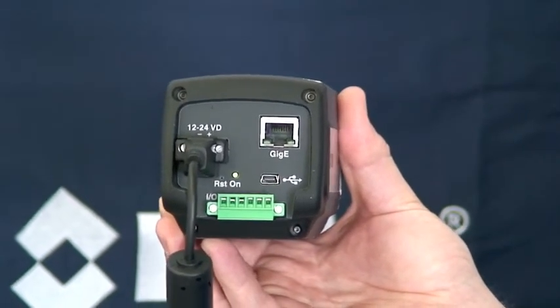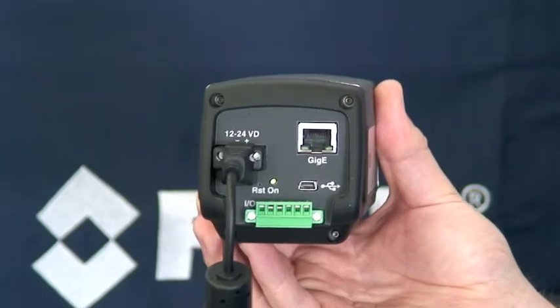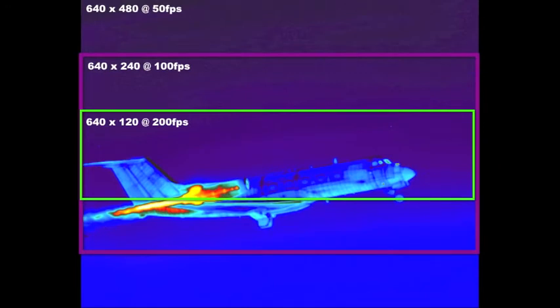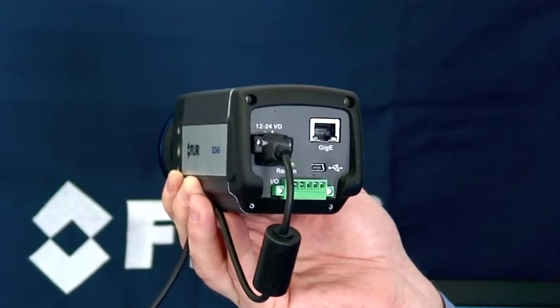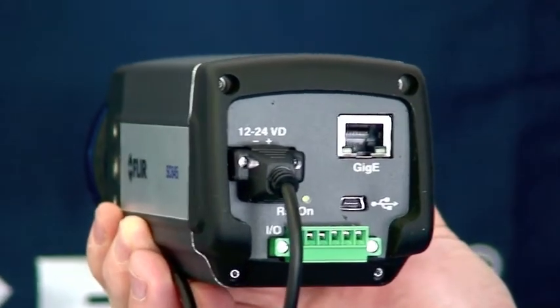Finally, we have two different ports for digital data: a gigabit ethernet connection on top and a USB connection on the bottom. This camera is faster than our previous 640x480 microbolometer — it can do 50 frames per second at 640x480. We can window it down in the vertical direction: 640x240 at 100 frames per second, or 640x120 at 200 frames per second. Note that USB is limited to 25 frames per second at 640x480, so if you plan to go faster or use windowing, we recommend the GigE connection.